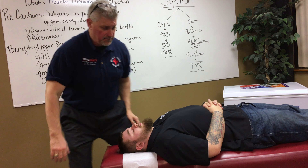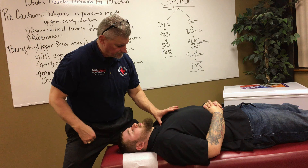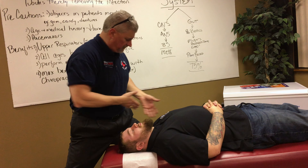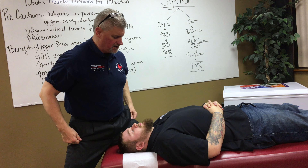A common mistake people make is wanting to push off on the patient when they're getting off — never do that. Get your foot up so you can move how you need to move and you've got a good strong base.